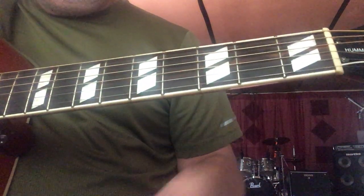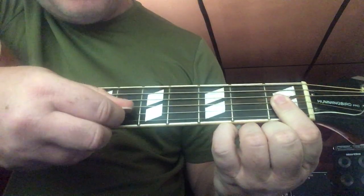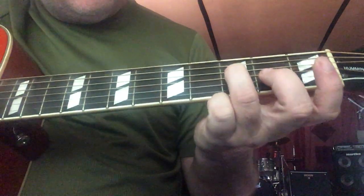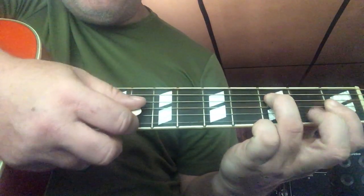You can do an F minor by barring the top three strings — your G string, D string, and high E — and then use your ring finger on the third fret on the D string. Then you play the bottom four strings.